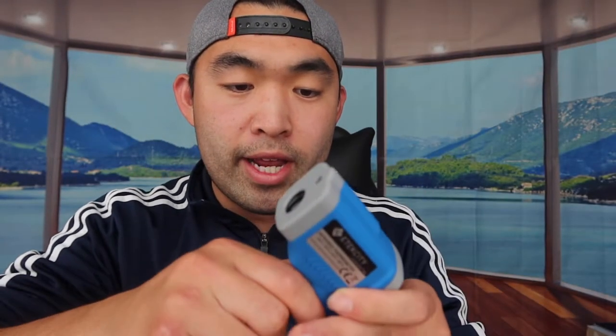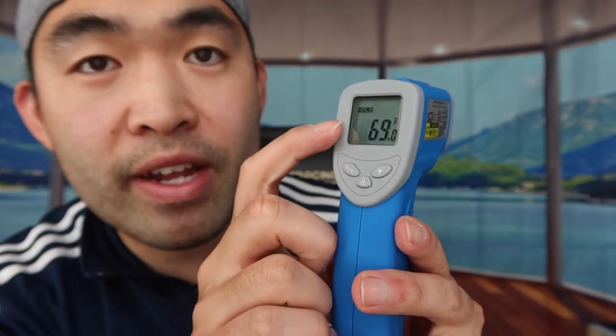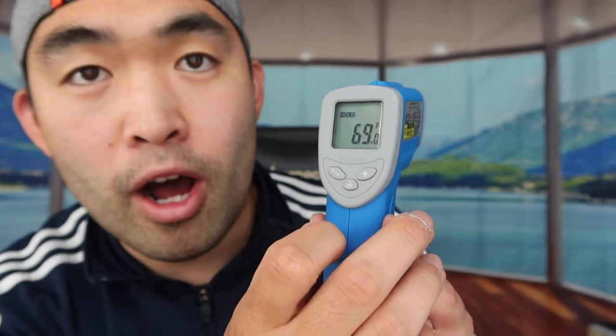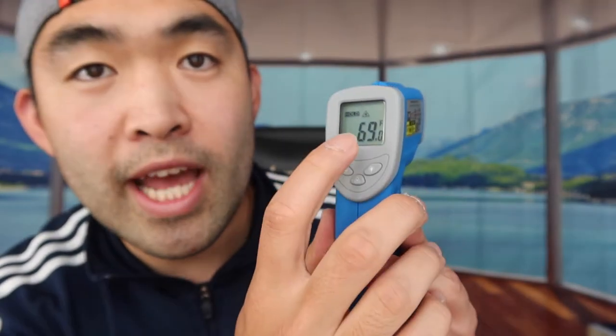Now let's get the battery installed and grab a fan to show how it actually works. Put the battery in — the big end goes to the small contact and the small end to the big contact. Once it's in and the cover is back on, pressing the button activates the device. The light button lights up the screen, the second button switches between Celsius and Fahrenheit, and the bottom button activates the laser — you can see the laser dot right there.